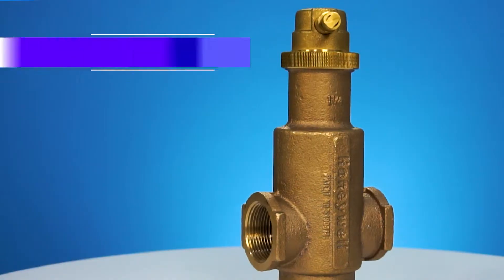How you doing? It's Brian from Honeywell Homes. I'm here with my colleague Chris Parks and today we're here to talk to you about air elimination. Brian, what we've got here today is our Super Vent air eliminator.